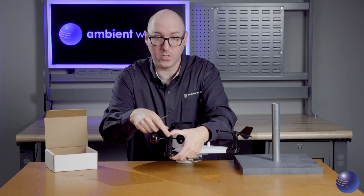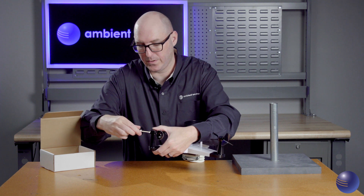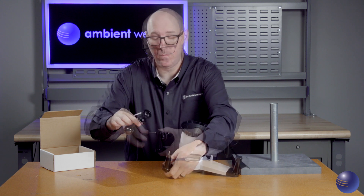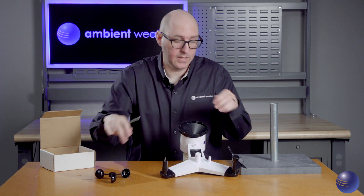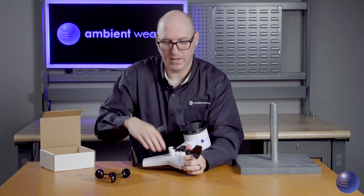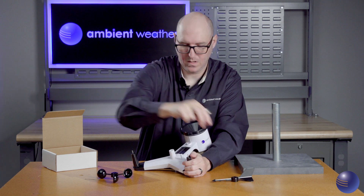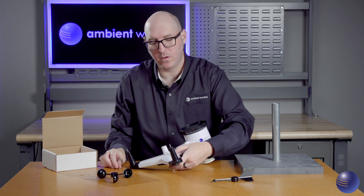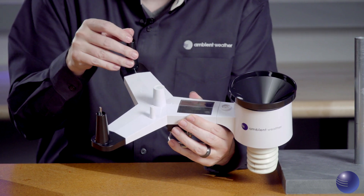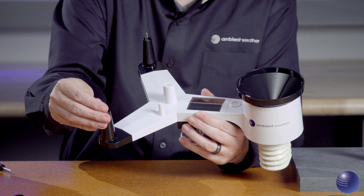There is a set screw present on all of these. Insert your screwdriver — these should not be overly tight. Remove and set that to the side. We're going to do the same thing with our wind vane assembly. Now we're going to inspect the shafts where those attach, making sure there's nothing cracked, no corrosion, and that they spin freely.